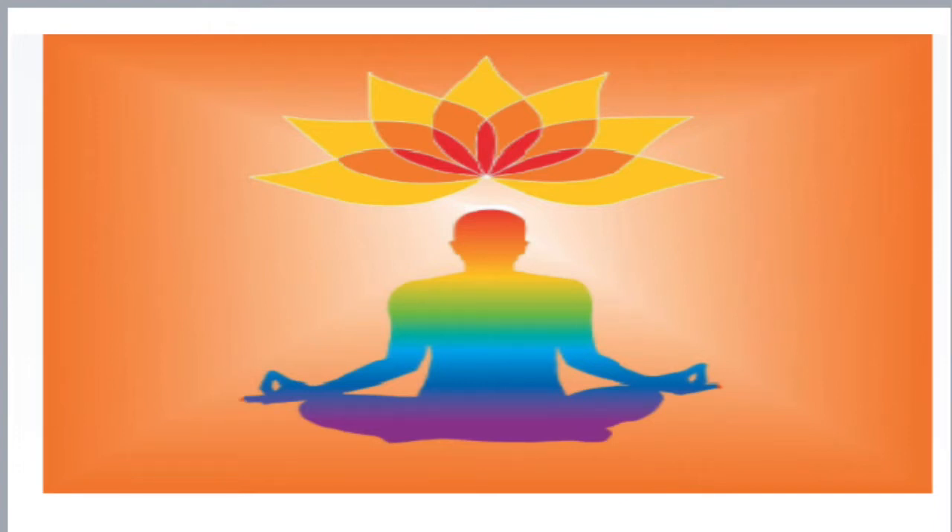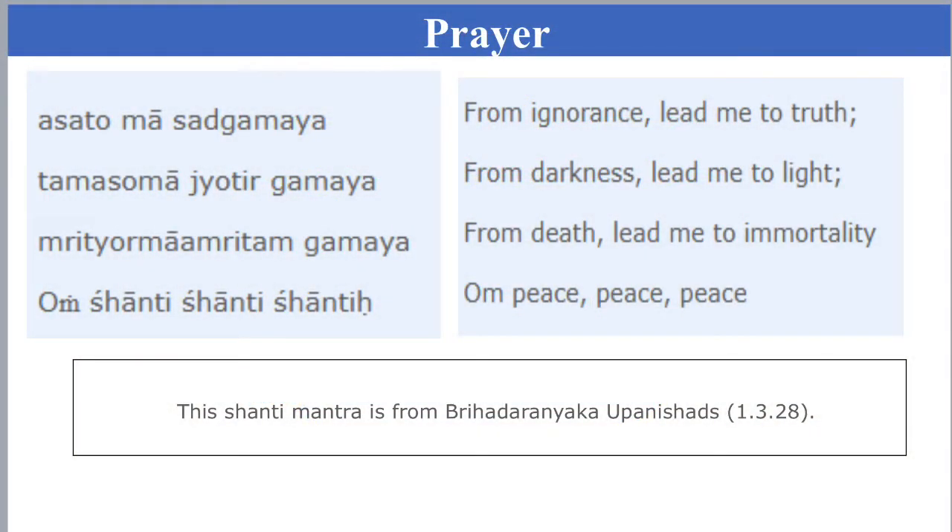Let's begin with prayer. Om Asatoma Sadgamaya, Tamasoma Jyotirgamaya, Mrityoma Amritam Gamaya. Om Shanti Shanti Shanti.